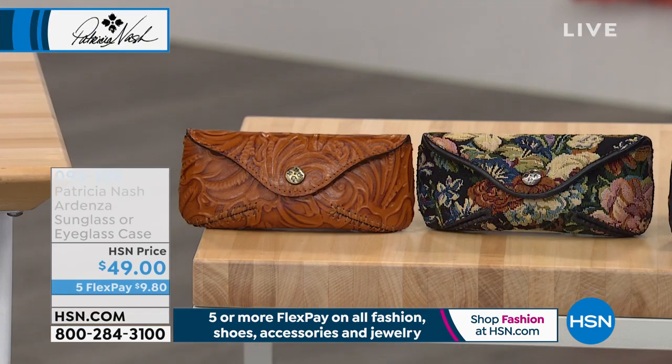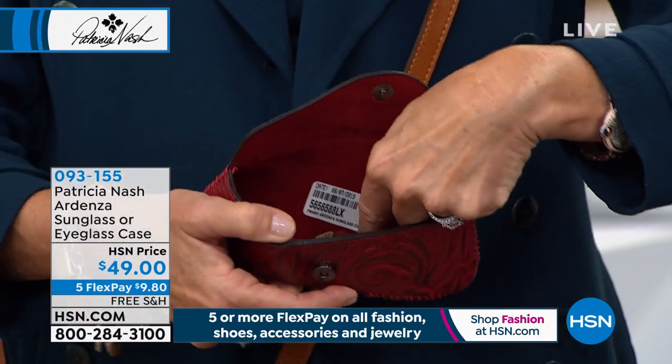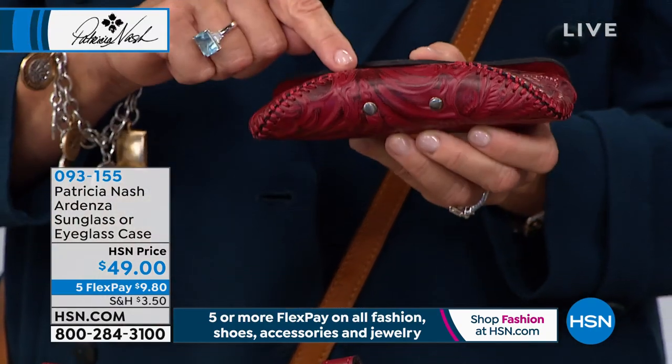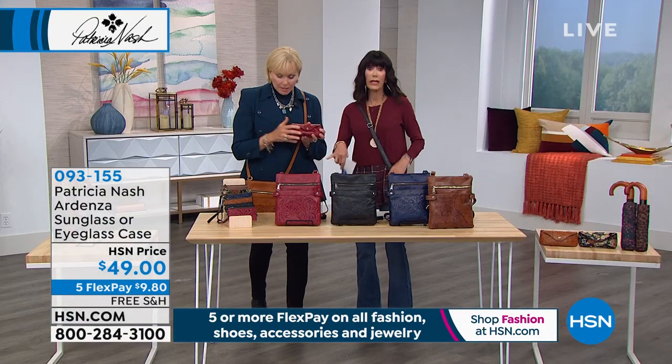The sunglass case is also available in all the same prints — another great gift idea at $49. We only have about two dozen left of each choice. 100% leather. Five flex pay payments available. The interior is very soft and smooth — genuine leather all the way in, with a little place where the nose guard goes on the sunglasses to really protect them. And there's beautiful hand wax stitching with a great magnetic snap. Men are loving these too.